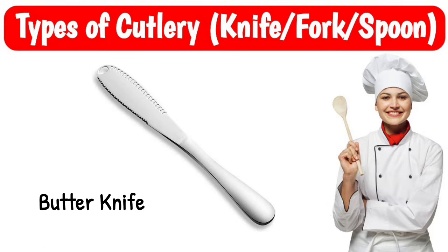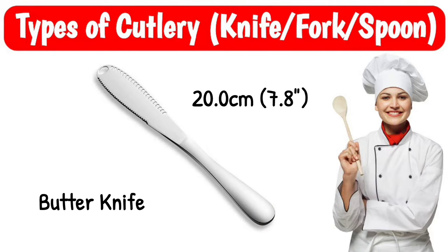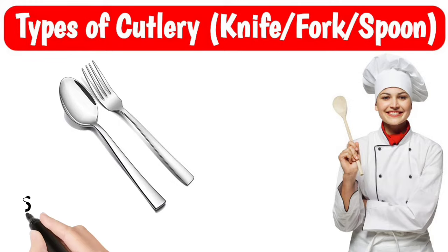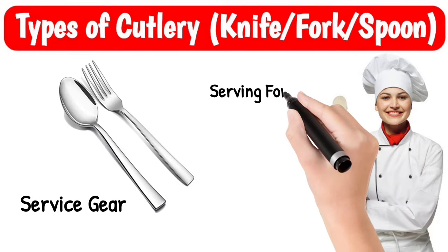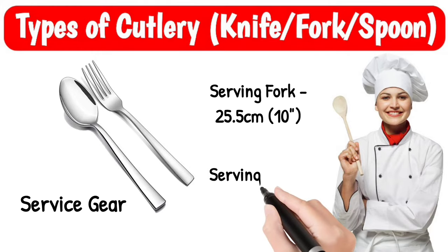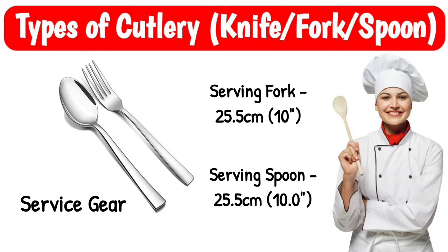Butter knife, size 20 cm. Serving gear: serving fork, size 25.5 cm; serving spoon, size 25.5 cm.